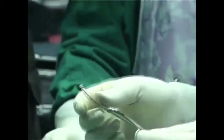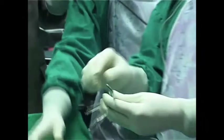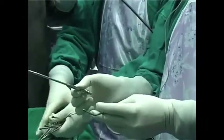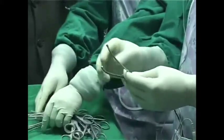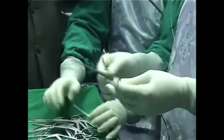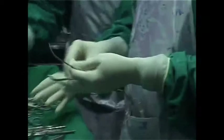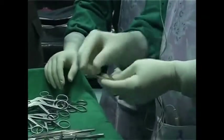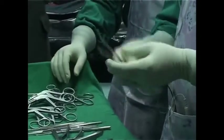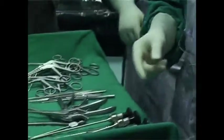These are curved suction cannulas. This is three millimeter and this is four millimeter. The difference is this one has a long neck and this one a short neck. I use the long neck for frontal recess work and the short neck mainly for maxillary sinus work. If you are dealing with very thick secretions or fungal disease with a lot of bleeding, the 4mm is useful because the suction is more powerful. Otherwise, use 3mm because it's more user-friendly. They come in both short neck and long neck.